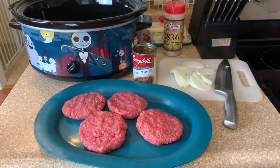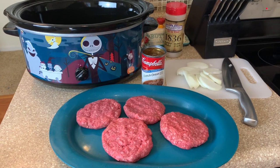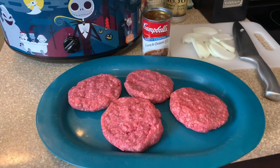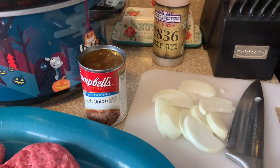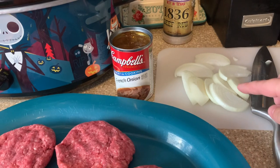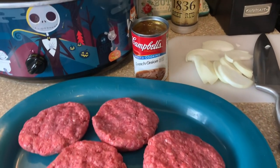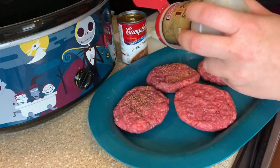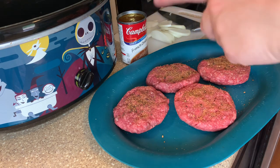We're starting off this video with our favorite French onion burgers. I've shared these before — they are so delicious. This is one of Luke's favorite crock pot meals. All you're going to need is some hamburger patties, use as many as you need for your family, one can of French onion soup mix, and I add extra onion. I got my pan over here getting nice and hot — we're going to sear these off to lock in the flavor and seasoning. Searing will also help reduce grease in your crock pot as they cook.